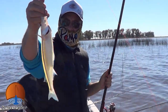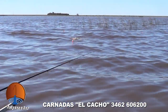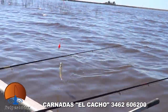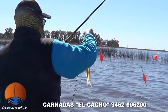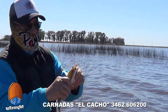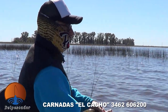Seguimos, pescado corto, grueso, peleador, espectacular. Un juvenil, otro pequeñito. De a poquito se está dando la pesca, de a poquito vamos levantando.